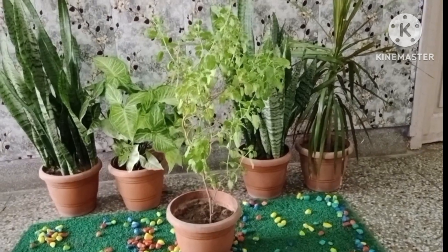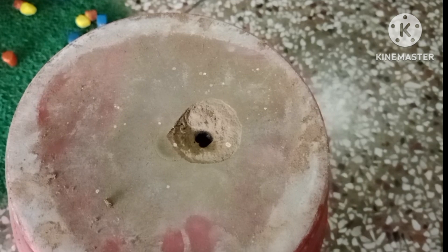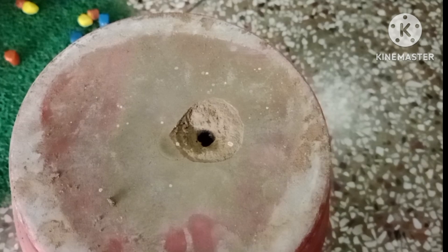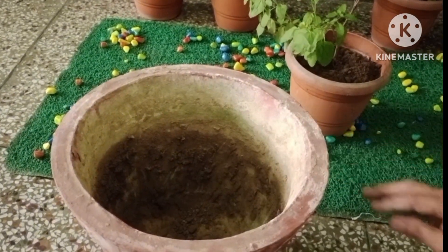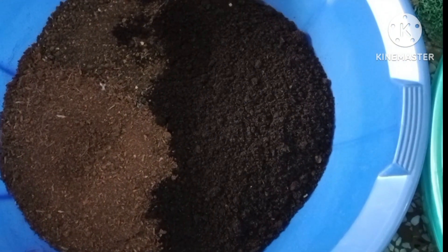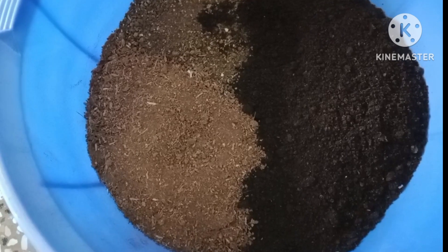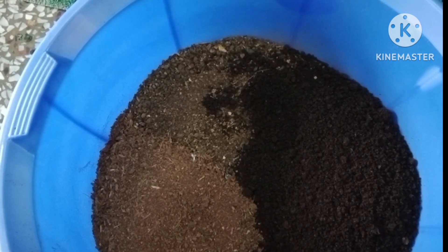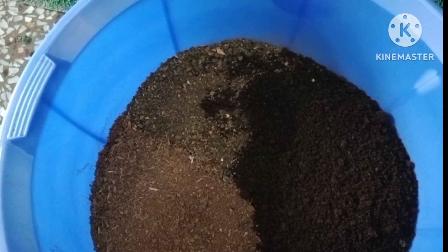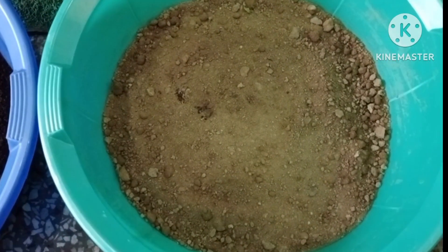For this you need a planter which must have a drainage hole. Place a stone to cover the drainage hole. Now the soil mixture that I have used is 30% of vermicompost, 15% of coco peat, 5% of neem khali.